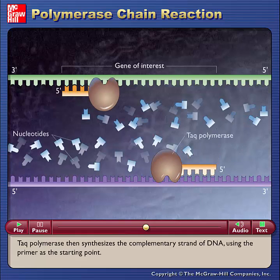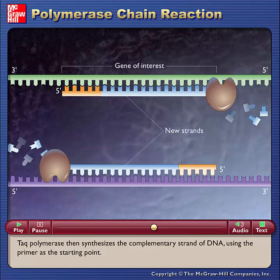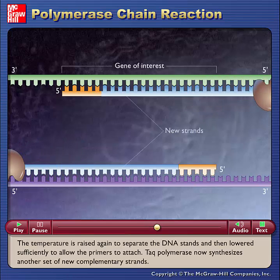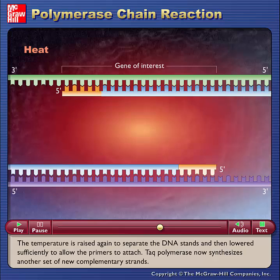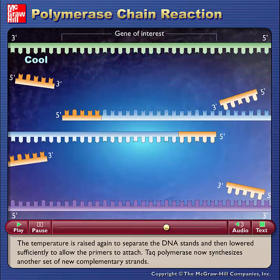TAC polymerase then synthesizes the complementary strand of DNA using the primer as the starting point. The temperature is raised again to separate the DNA strands and then lowered sufficiently to allow the primers to attach.